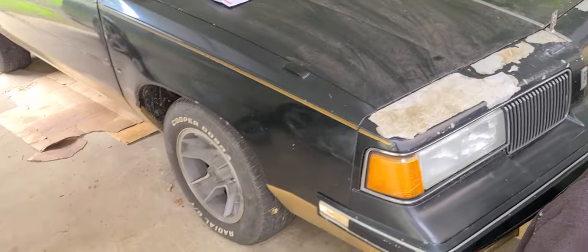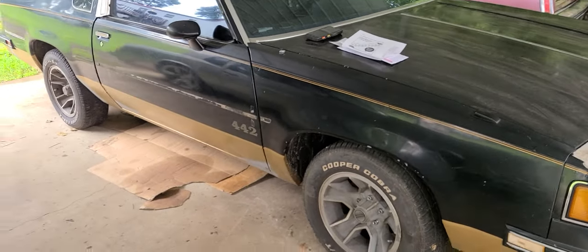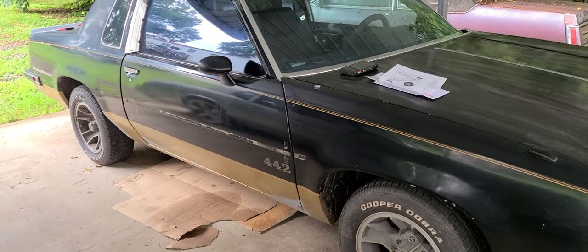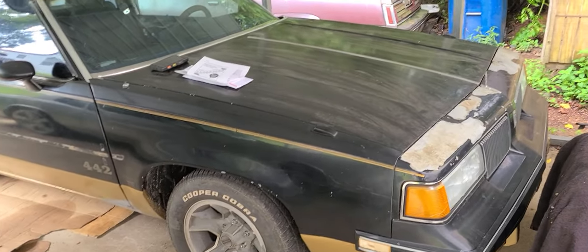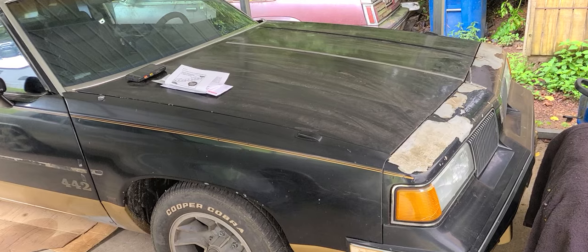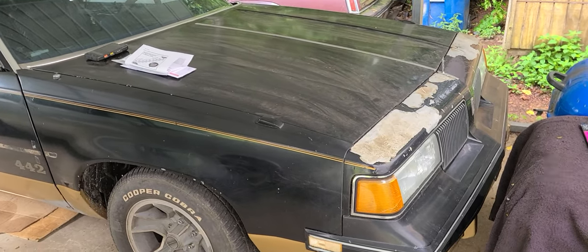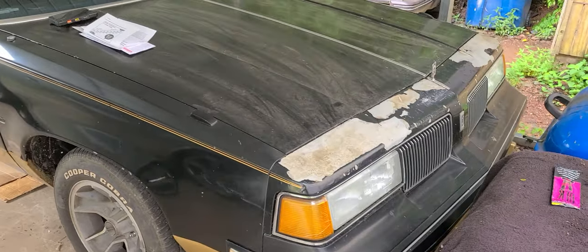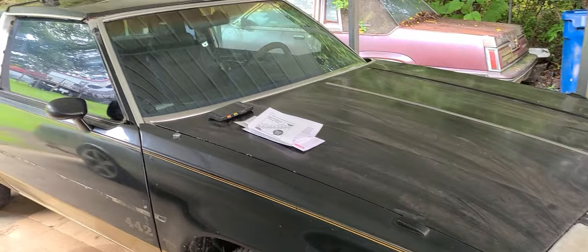Patiently waiting to get the Cutlass painted. Give me your comments — let me know if I should go black and silver with gold stripes, or black and gold. I think black and gold is the vote right now because I want it to be different. I'm also thinking about putting a cowl hood on it — I haven't 100% decided because that hood there is fine, but I kind of want to get rid of all that chrome strip and just put the cowl hood on it.